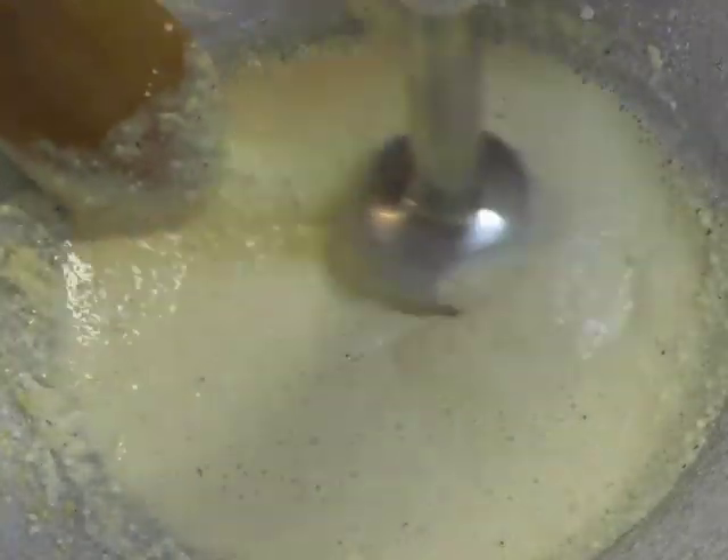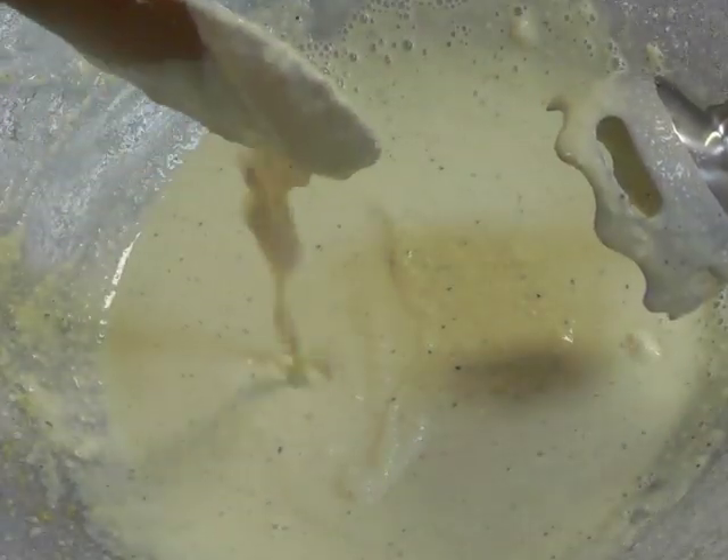You can blend it however you want. I use a hand blender, so there are no tofu lumps.